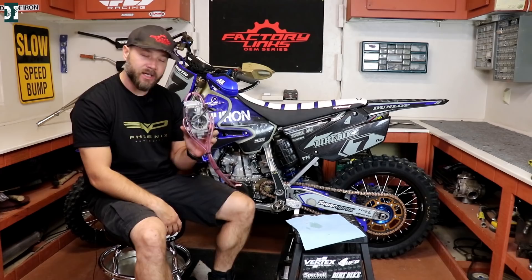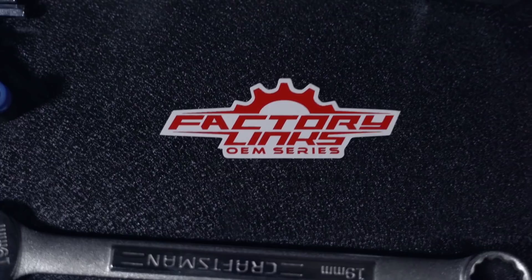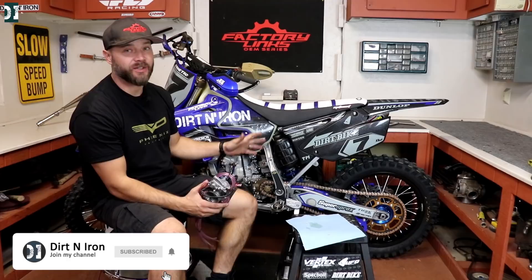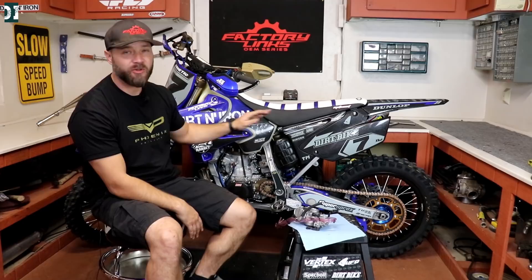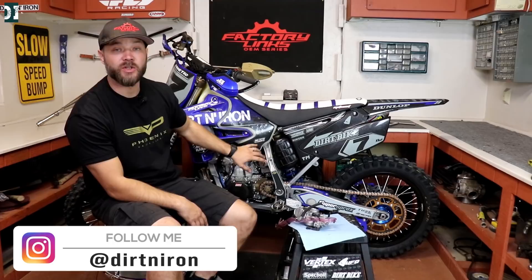Smart Carb SC2 versus the Keihin Carburetor with JD Jetting. Hey, what's up guys? Rado here with David and Iron, and today we are going to talk about carburetors. Many of you asked me in the comments how I like my Smart Carb SC2 on this YZ250 build, and even before on a KTM build many of you asked me to get that carburetor and try to test it. So for this build I reached out to these guys and I wanted to have it on the YZ250.